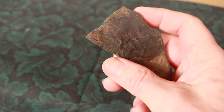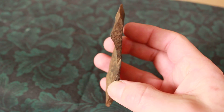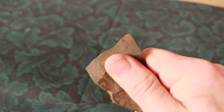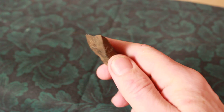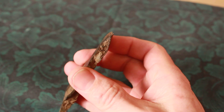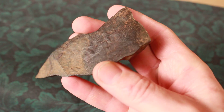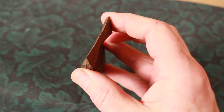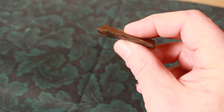Looks like a rock, but it's been crafted to fit the hand and the thumb, and it's seen a lot of use. You can see that it's been smoothed down — it's not just a break, it's been ground down into that sharp, sharp edge.